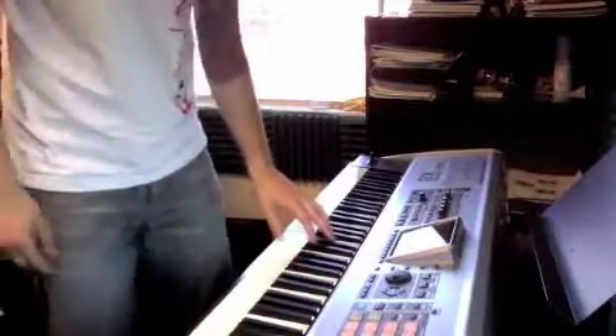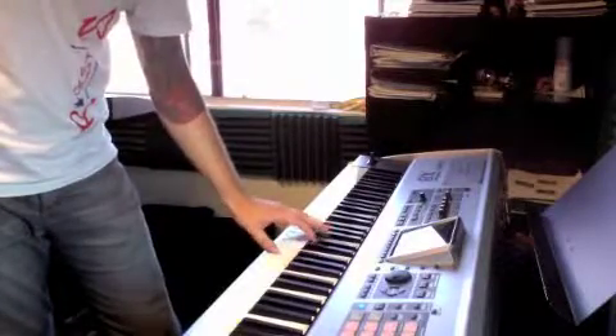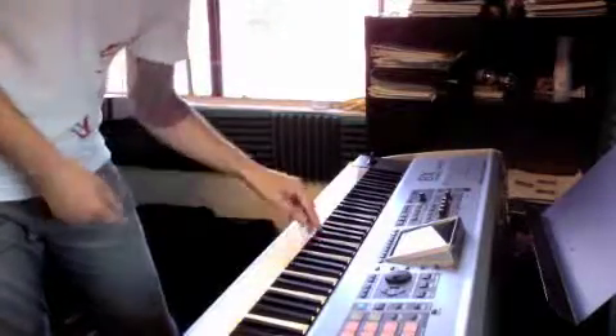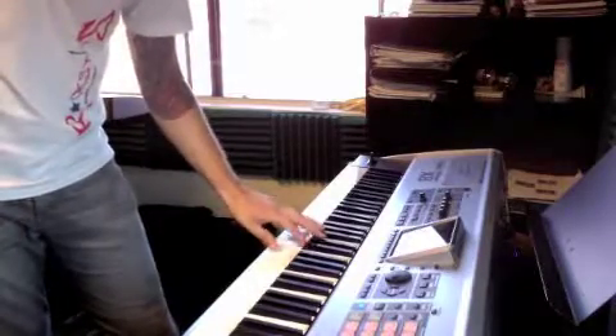The left hand arpeggiates from B flat: F, D, F, F, D, F. Then it goes down a half step to A: A, F, D, F, F, D, F.